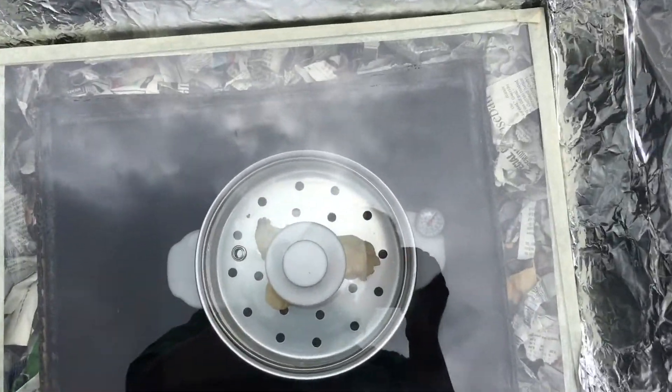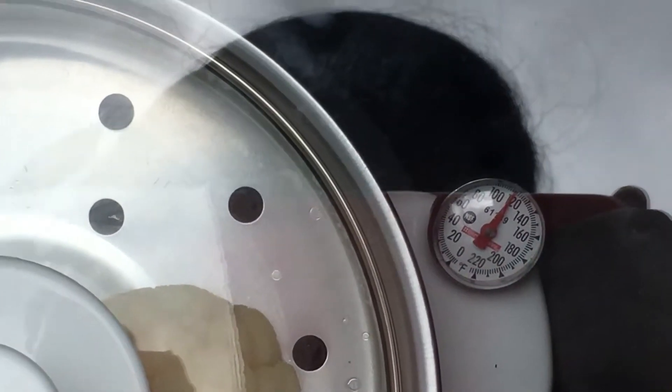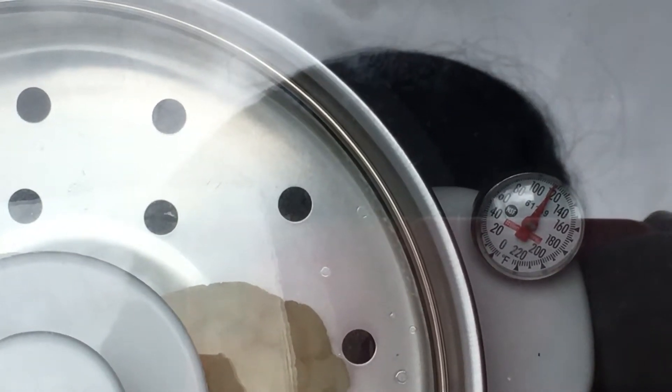But I saw the thermometer in there, and as you can see, it's 120 degrees in there. So this device works even without direct sunlight.